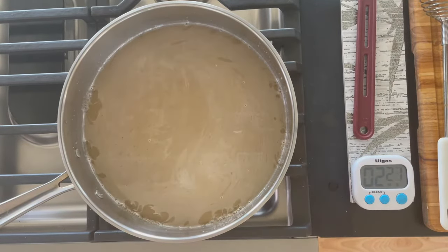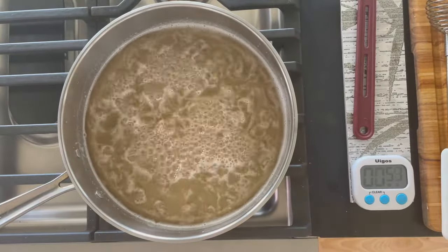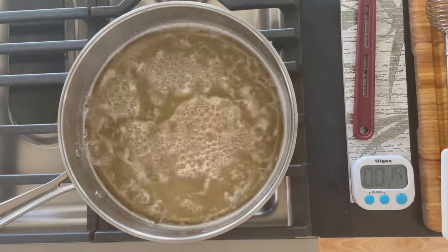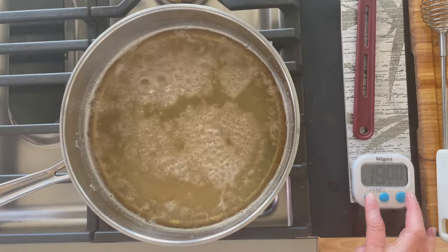This pot is called a rondo pot — this one is 12 inches. It's a wide-bottom, shallow pot that helps evaporate liquid faster. You can certainly use a wider pot, but a deeper pot may require cooking the recipe longer.